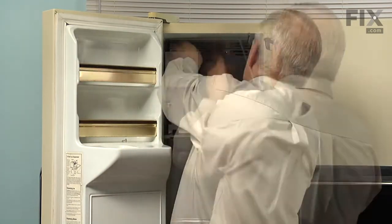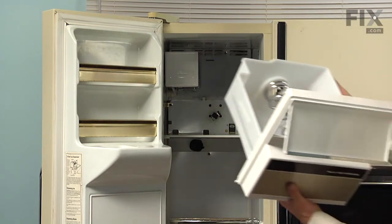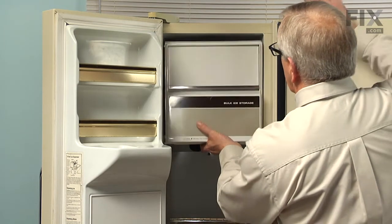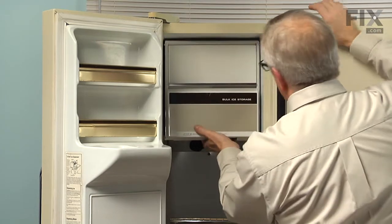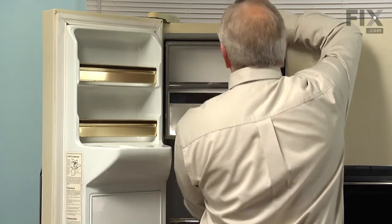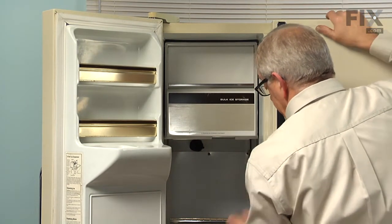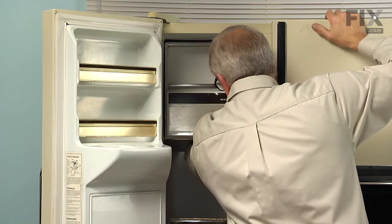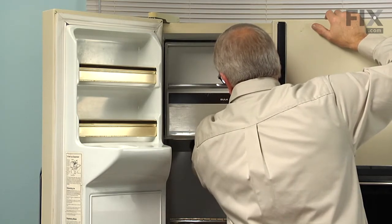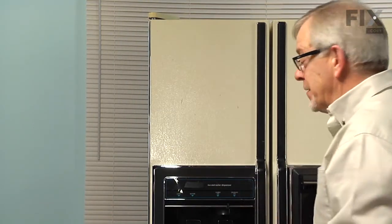Then install the two retaining screws. Now ready to put the ice bin and auger assembly back in. Make sure it's pushed all the way back and it's latched across the front. We'll reinstall the light bulb if you removed it. We'll reconnect the power and our repair is complete.